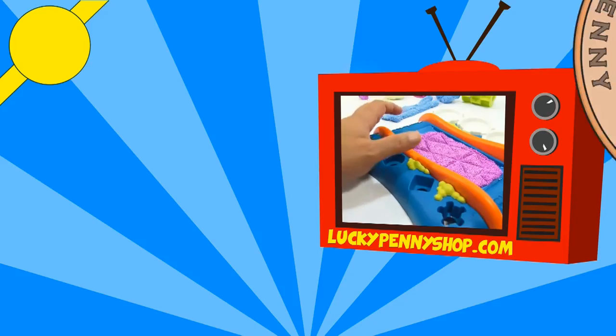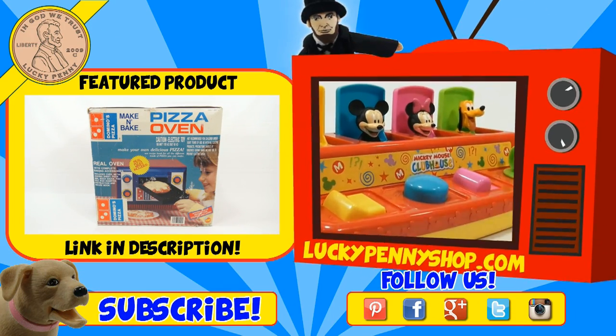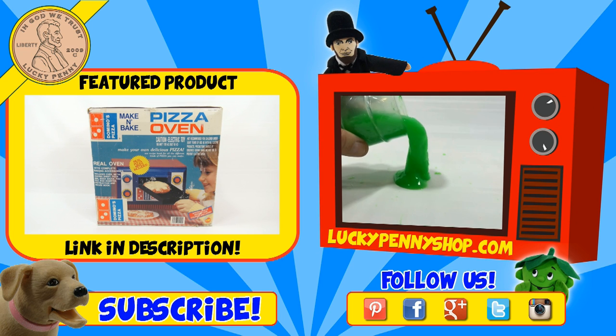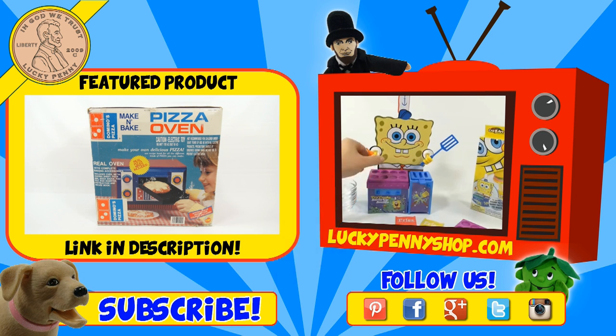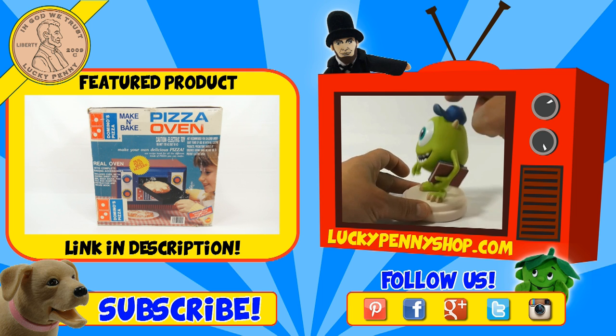If you're looking for the item you just saw in the video, click here. Watch more videos by clicking here. Don't forget to share on social media and give a thumbs up. Make sure they don't forget to subscribe. Please click here to subscribe to Lucky Penny Shop. And always remember, when you see a lucky penny — pick it up! Thanks for watching!